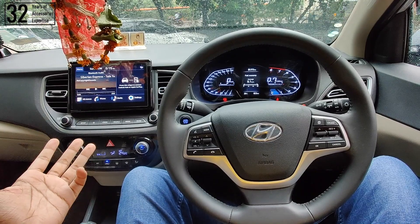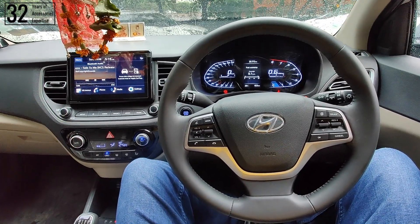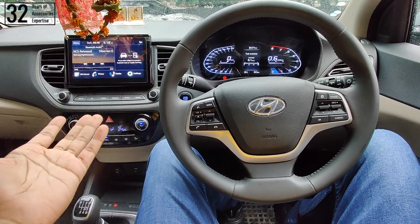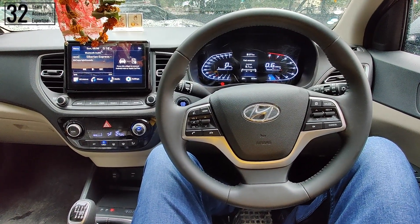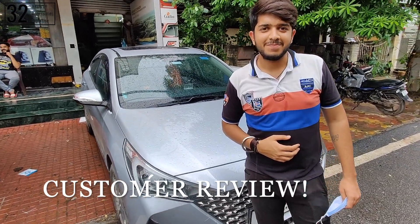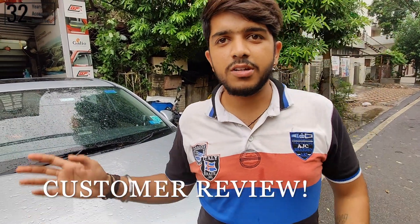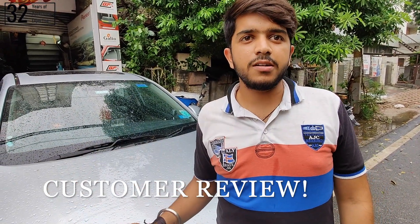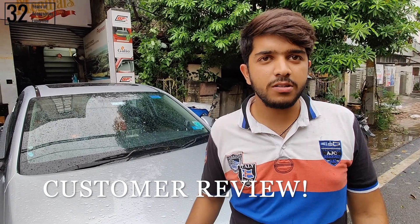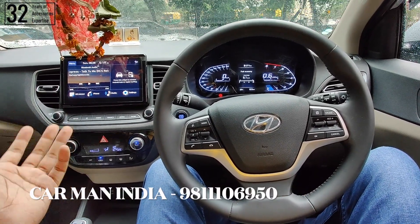So the frequencies we experienced are very distinct — be it the low frequencies, mid frequencies, or high frequencies — all of them are being experienced in a very balanced proportion. The audio listening experience is turning out to be really very great. The best part is that the car was made ready for this customer and even he is very satisfied. Now I would like to give you a customer review — how he felt about our work. So here we have the proud owner of the Verna, in whose car we carried out the work today.